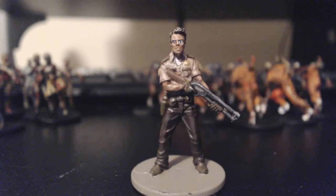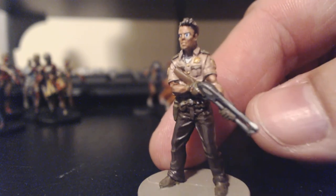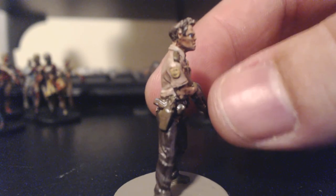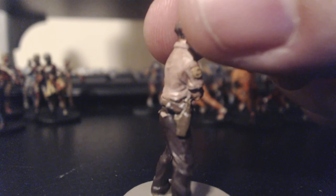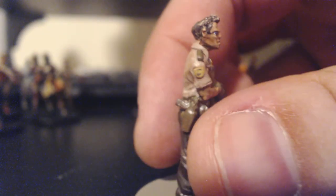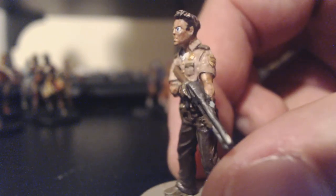Next is Phil — he's clearly the sheriff from The Walking Dead series. He was a lot of fun to do. I was really pleased with the detail on the sheriff's badge and I was able to freehand some of the sleeve detail. I was really proud of getting in close on his sidearm — I was able to give it a wooden handle with metal trim. His facial detail was pretty good too — gave him some sideburns. He turned out really nice.